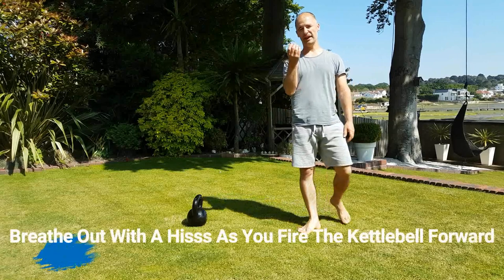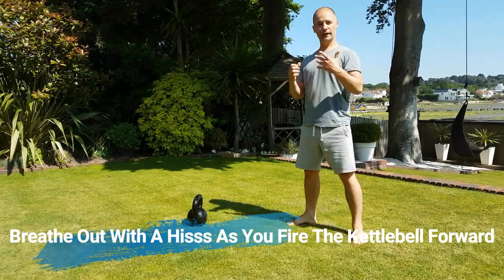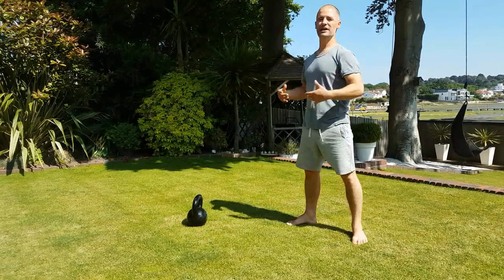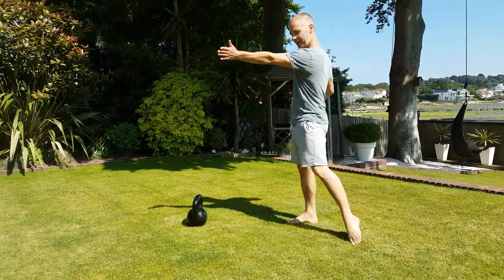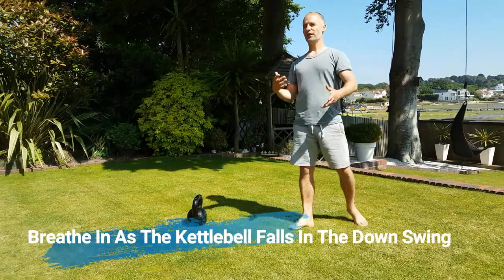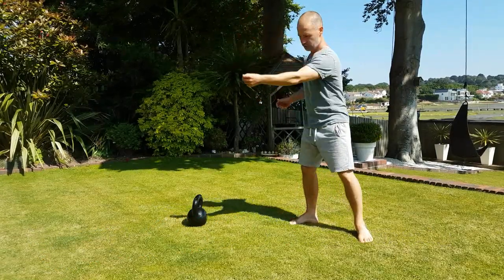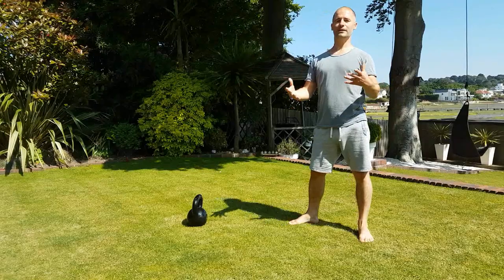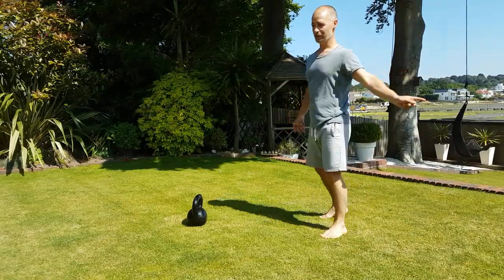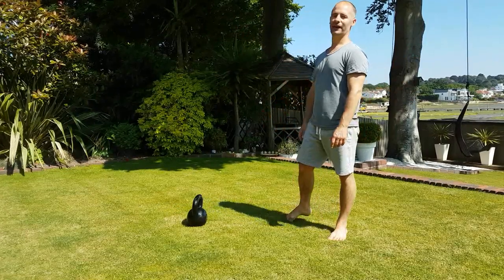It's a good idea to breathe out with a hiss, like a karate punch or hitting a tennis ball — breathe out on the effort. The effort is firing the kettlebell forwards, and you breathe in as the kettlebell falls. There's a real yin-yang element to the kettlebell swing: the explosive yang element and the draw-in, almost rest period — the yin. You could see it as interval training, working and resting in a pendulum-like action.